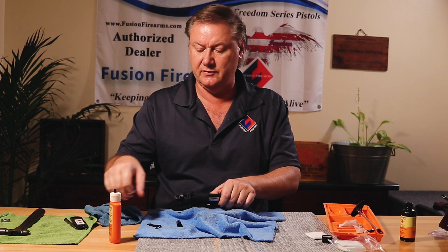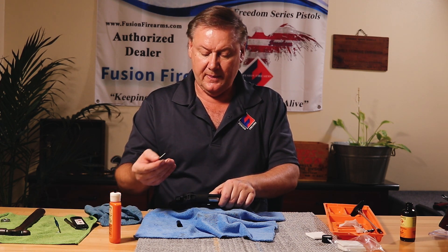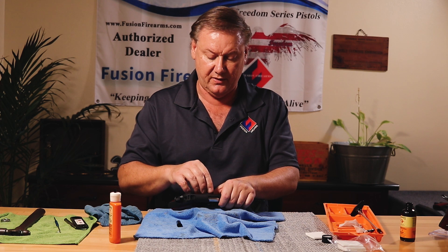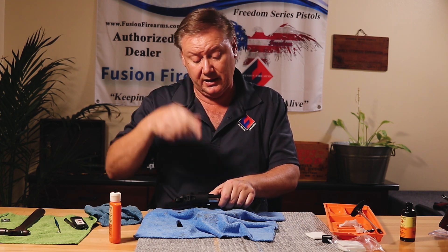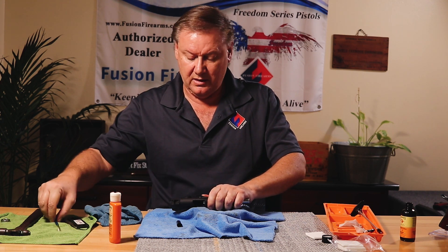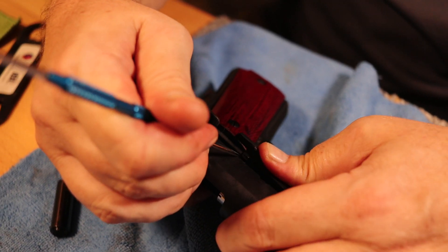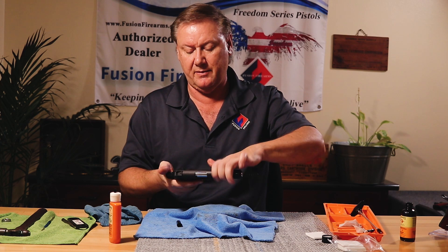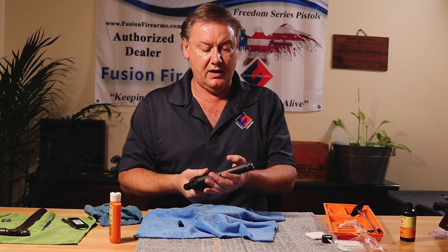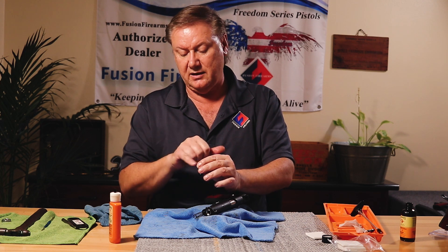I use a scribe a lot of times to help line the link during reassembly. You can put some oil on the slide stop pin. I take the scribe, pull back on the detent, and push the slide stop in — saves you from scratching the frame up with idiot marks. Next, inspect the end cap, wipe it off, a little drop of oil — rub it around the part.